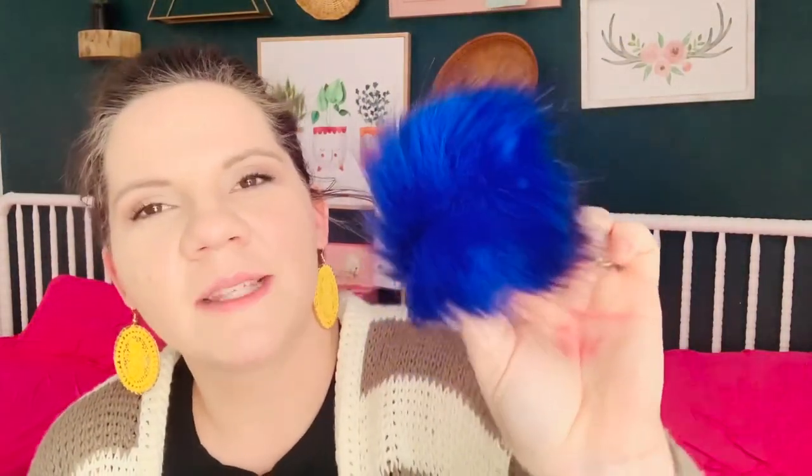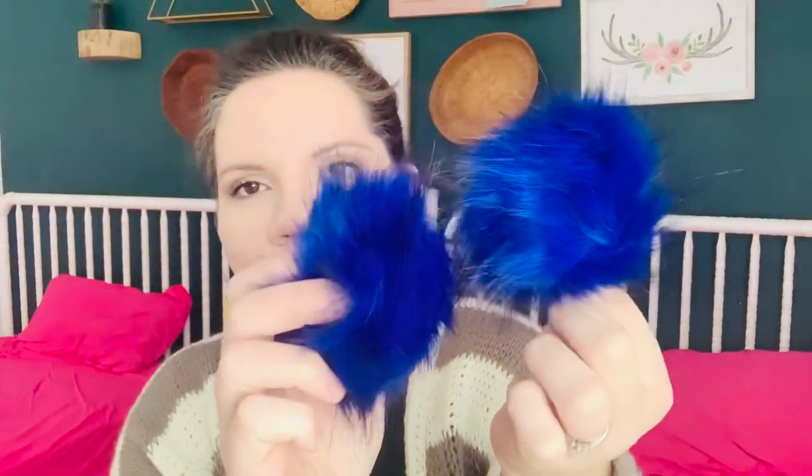This bright blue — I don't know, it almost looks violet because it reads kind of purpley, but it's blue. These are really, really pretty. They are reading purple on camera but they're blue in person, like an electric blue. I really like those.